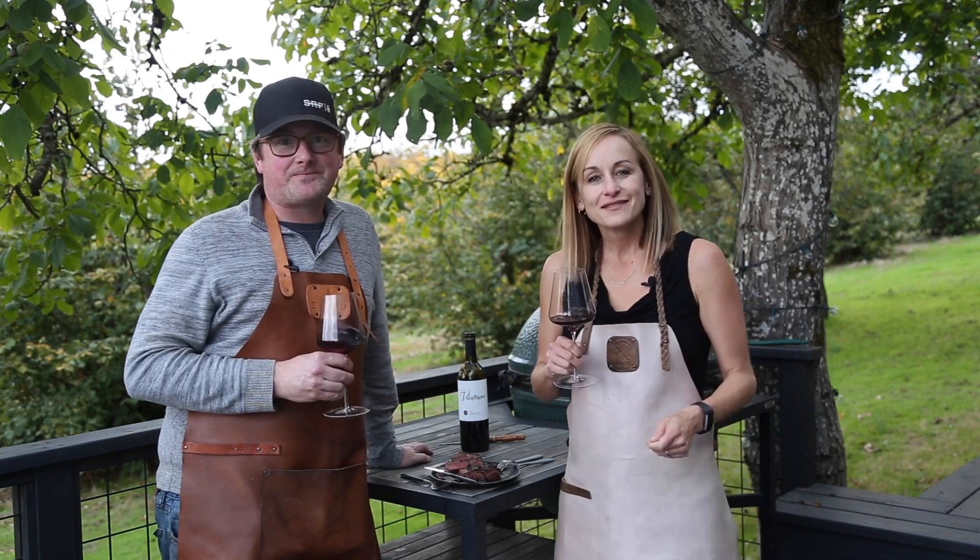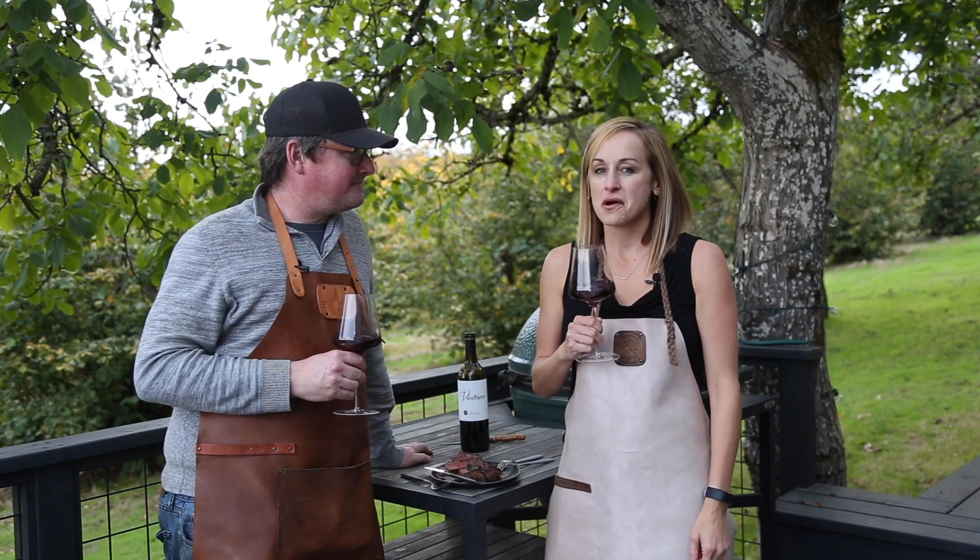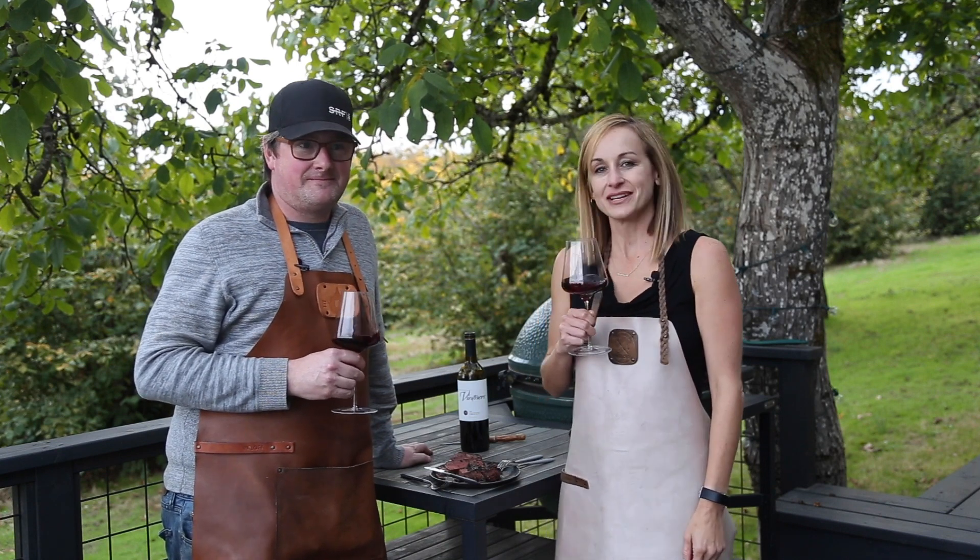Thank you so much for watching. If you like this video, make sure to give it a thumbs up. Subscribe to our channel and stay tuned for more awesome barbecue recipes and wine pairings.